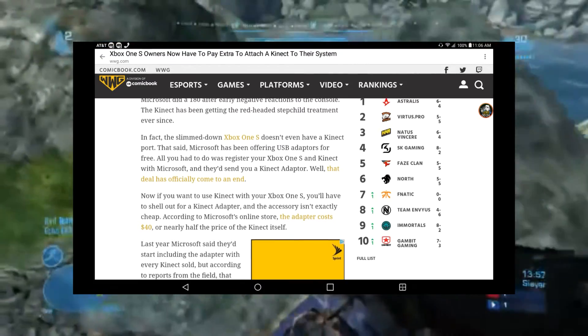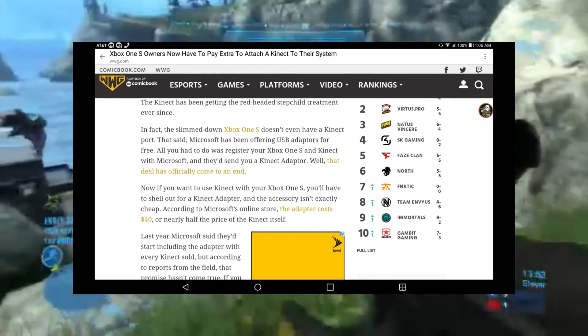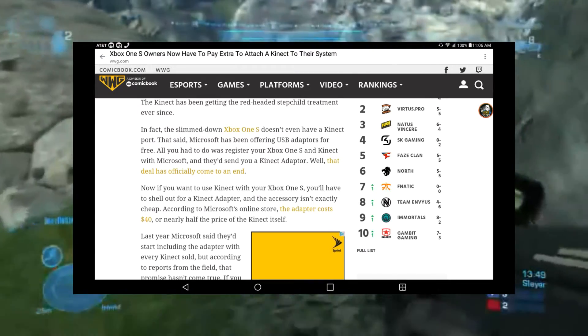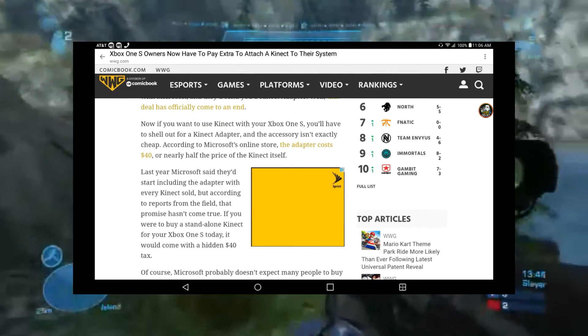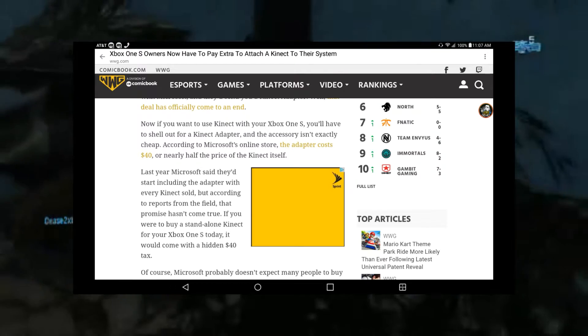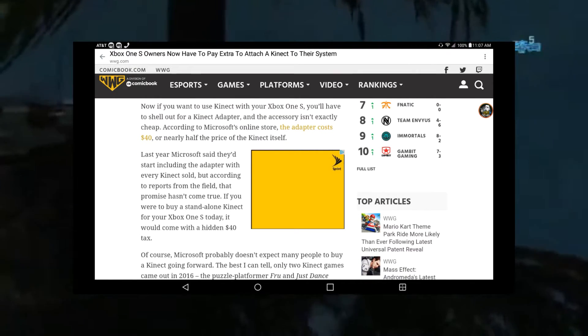That said, Microsoft had been offering USB adapters for free — all you had to do was register your Xbox One S and Kinect with Microsoft and they'd send you a Kinect adapter. Well, that deal has officially come to an end. Now if you want to use Kinect with your Xbox One S, you'll have to shell out for a Kinect adapter, and the accessory isn't exactly cheap — according to Microsoft's online store, the adapter costs forty dollars.